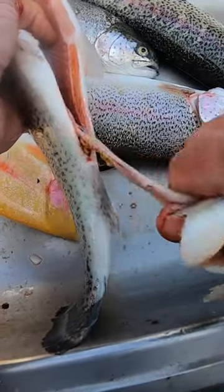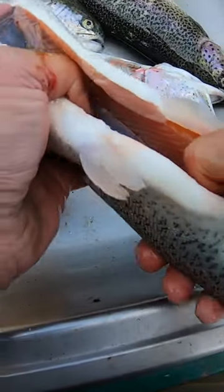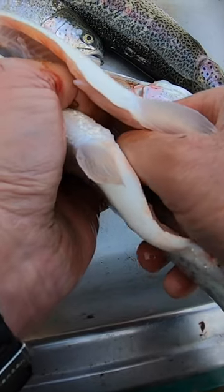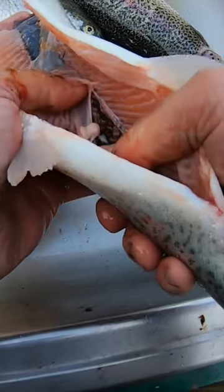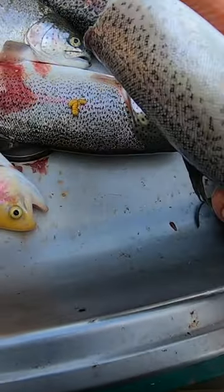We're going to grab the entrails, bring them right on down, and rip those off. Last step: we go in here, put our thumb in right there, and squeeze that blood out along the spine — just like that. You can see that blood coming out right there.